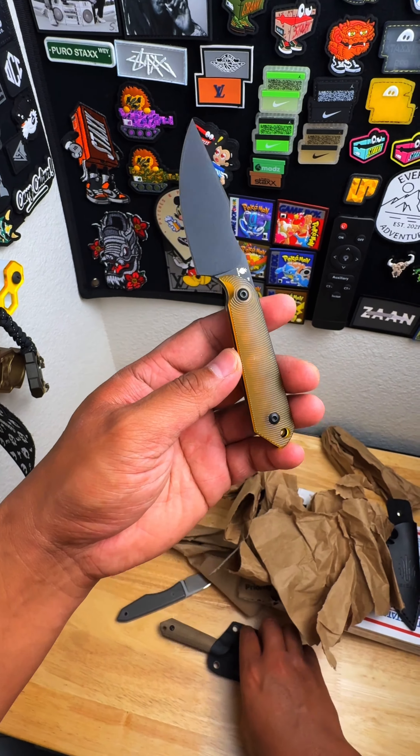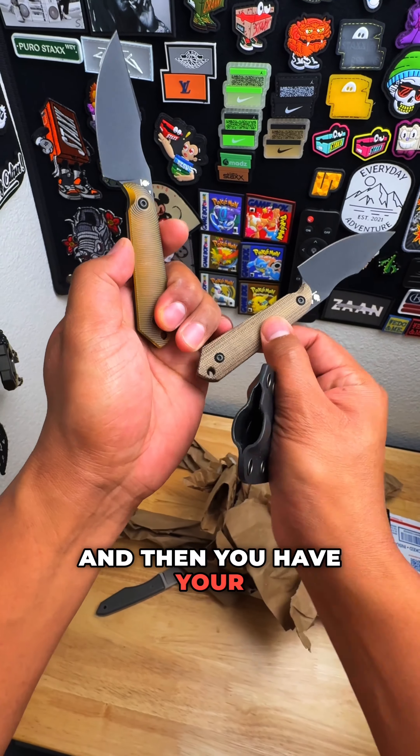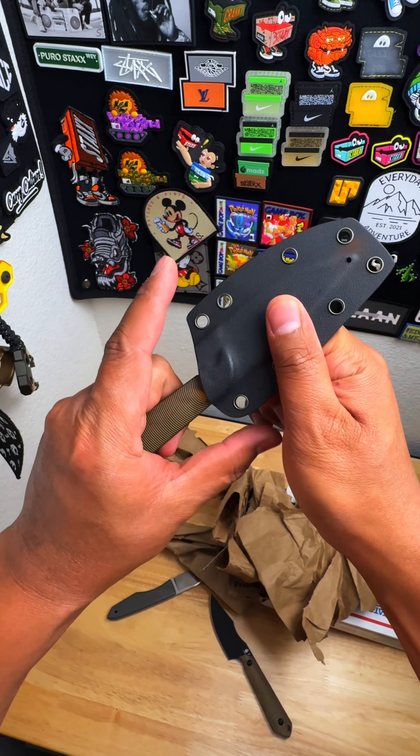But this is the Ultum version that's in 3V, and then you have your 10V. Does the sheath work for the Ultum? Yes it does, no problem.